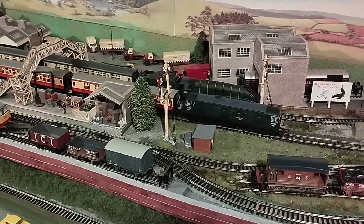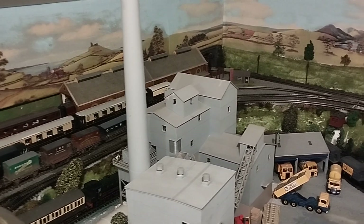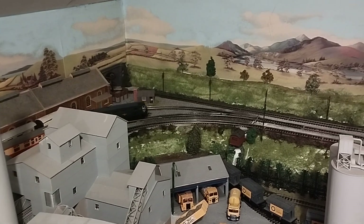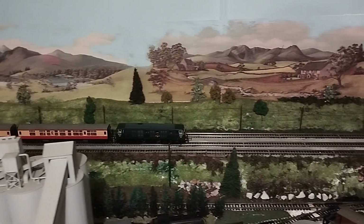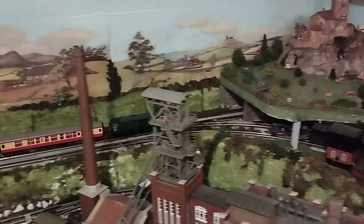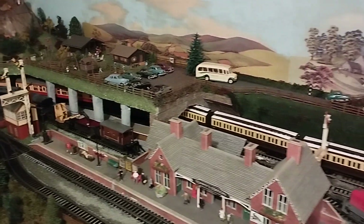Once I put my first CD motor in a loco I was hooked — the difference is unbelievable in performance. Just once more, slow start. And as it comes around the top bend, this is my incline. Handles it no problem at all. I'm sure with more running the gears will settle down and it should be even quieter, but for the moment I'm happy how it is.